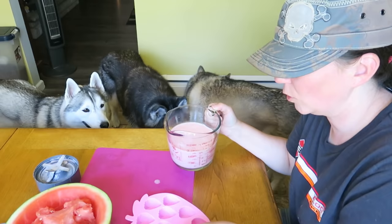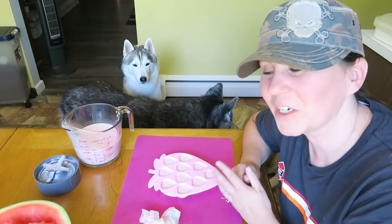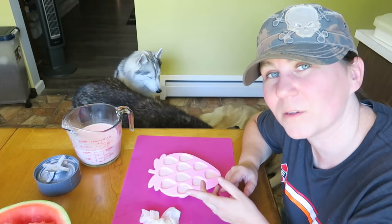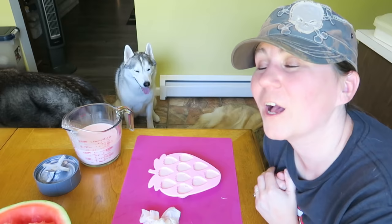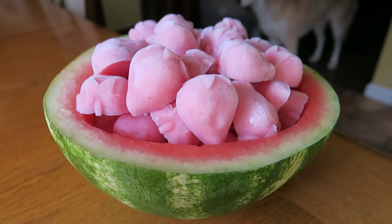Here we go! Some of you may have noticed this is very similar to the popular watermelon treat we've done — it's more strawberry than watermelon, has yogurt in it, and it's more like a strawberry smoothie frozen treat. If you've never seen the watermelon video, I'll put that up in the cards. If you're new, don't forget to subscribe and click that bell — we put up new treat videos every other Monday. I'm putting this in the freezer now. Check it out — we've done it! Little frozen strawberries!